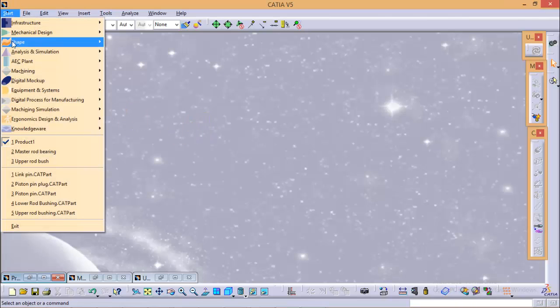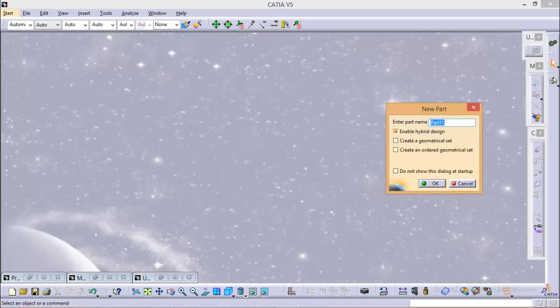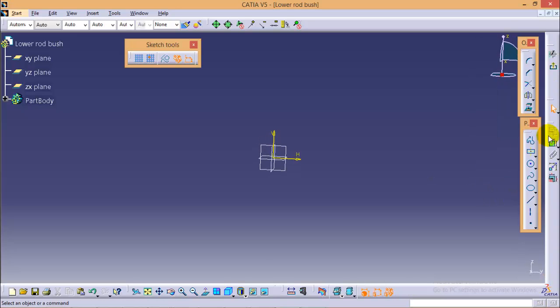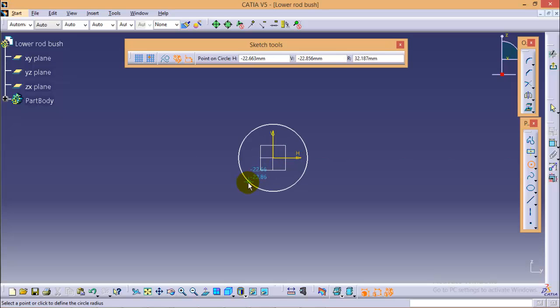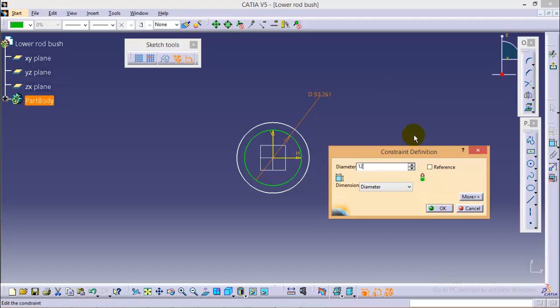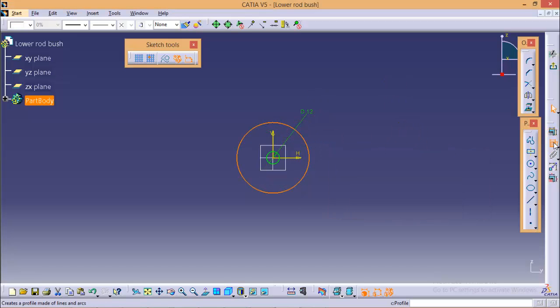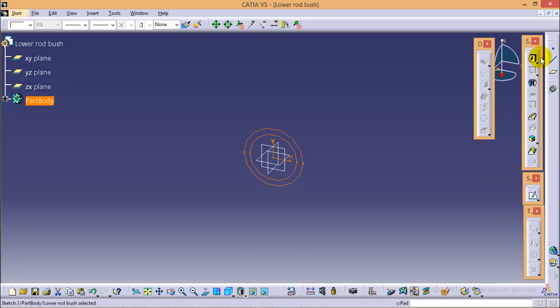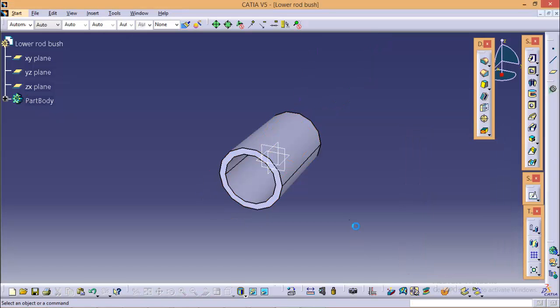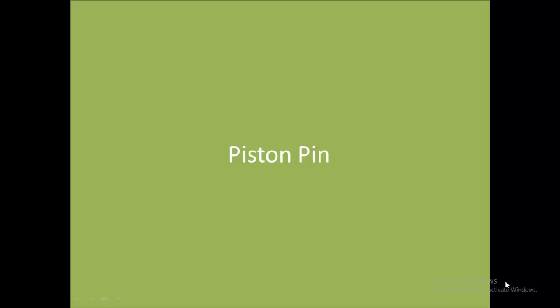The next part would be the lower rod bush. Go to Start > Mechanical Design > Part Design and name the part as lower rod bush and click OK. Again select a YZ plane and go to sketch. Click on the circle command and draw two circles with center at the origin. The diameter of the inner circle would be 12 mm and diameter of the outer circle would be 15 mm. Exit from this sketch and give it a pad of around 12 mm length with a mirror extent. Here we are completed with our lower rod bush.